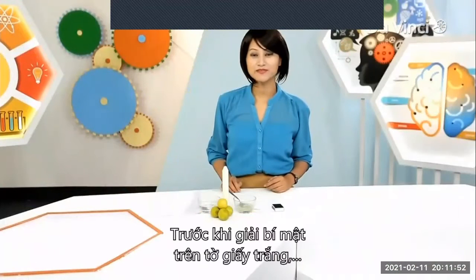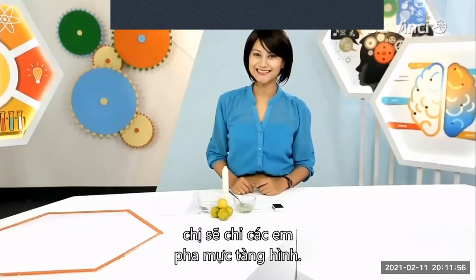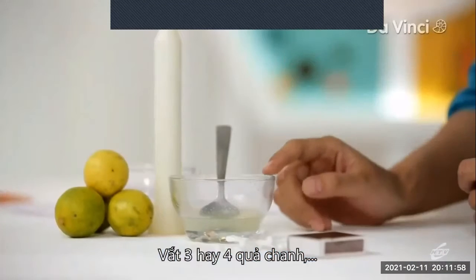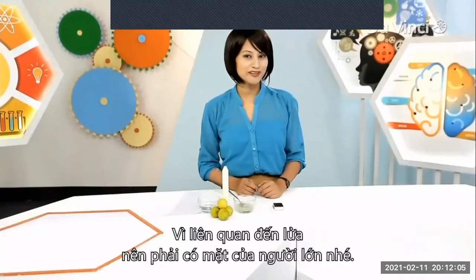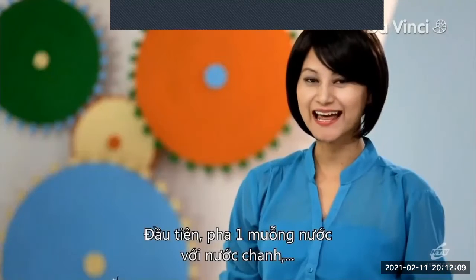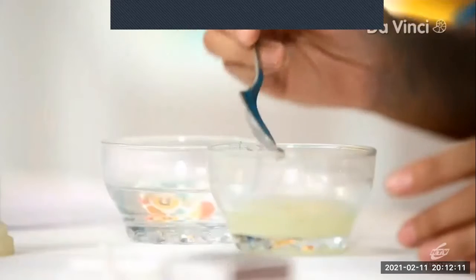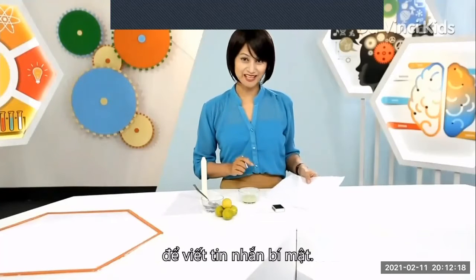Before we solve the mystery of the blank sheet of paper, let me show you how to make your own invisible ink. I have juice from three or four lemons, some water, a candle, cotton buds, and a matchbox. This one involves fire, so make sure to have an adult around. First, I'm gonna take one teaspoon of water and add it to the lemon juice, mix it well. Now, using the cotton swab as my pen, I'm gonna write my secret message.